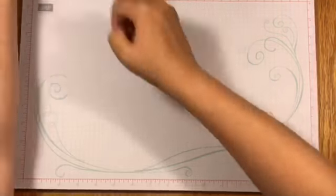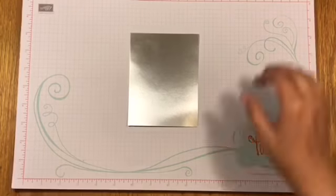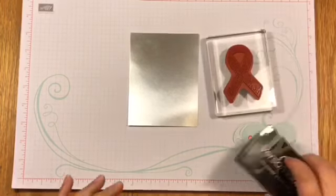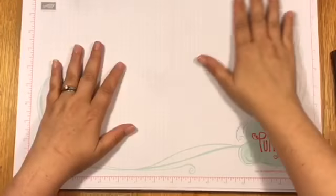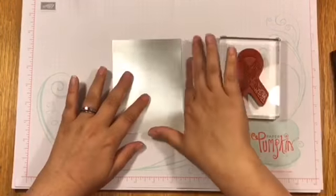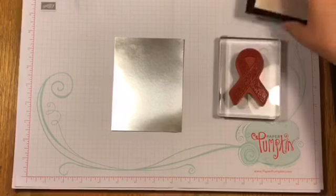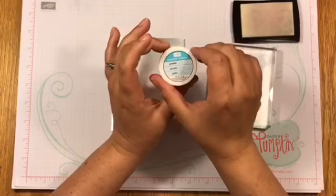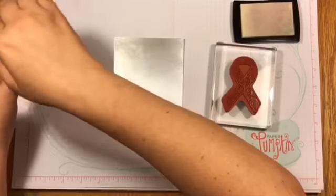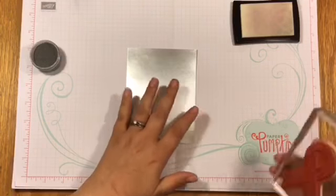We are actually going to be using silver foil paper. The first thing we're going to do is work with our Versamark — I need to put my scrap paper underneath because we are going to be embossing, which I'm excited about. I experimented so we're gonna see if I can make it look just as cool. We're also going to be using the silver embossing powder. I'm going to open this so I have it ready to go — that's what I usually do with my embossing powder.